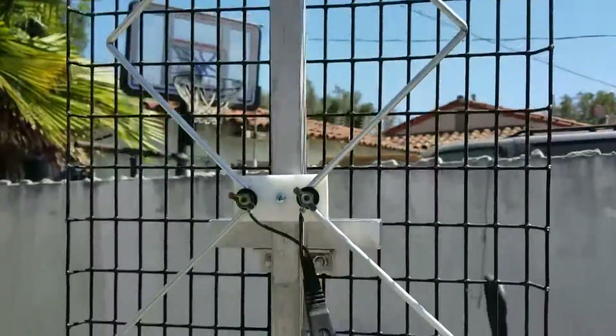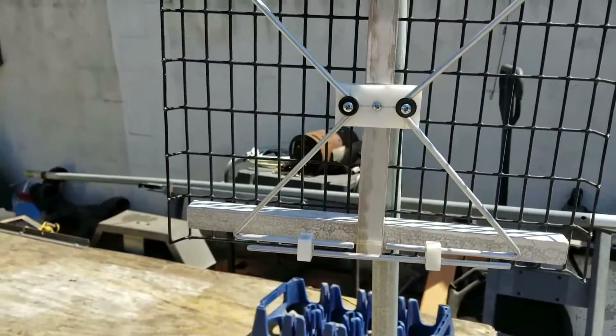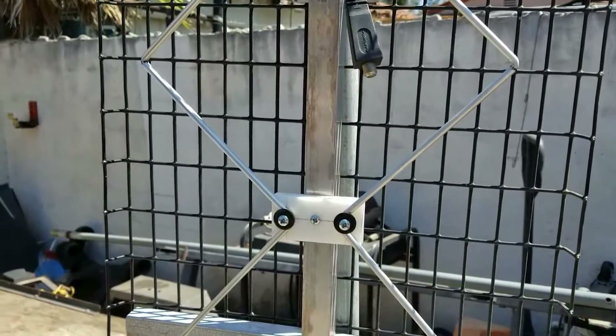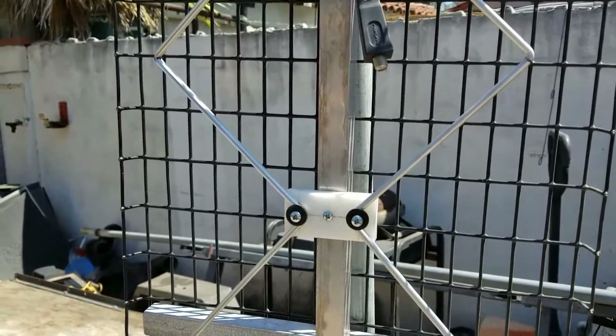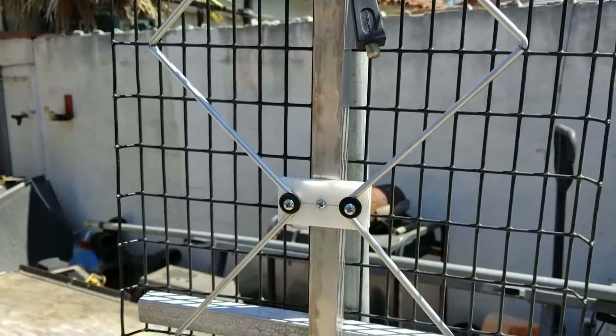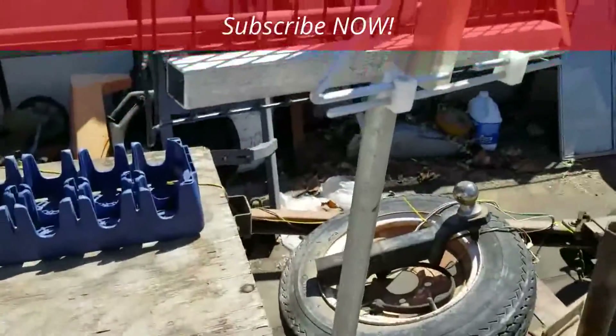If there are any other questions, leave them in the comments below and I'll try to explain. G Bear signing off — getting ready to head out to the desert again for some adventure videos. One other thing you might ask is how I made the bends.